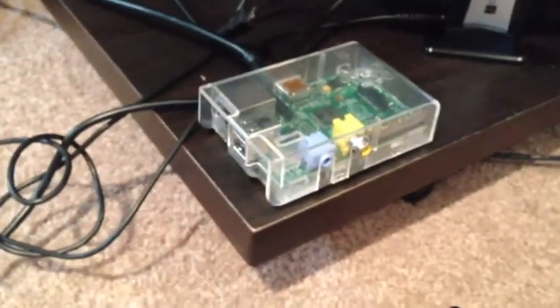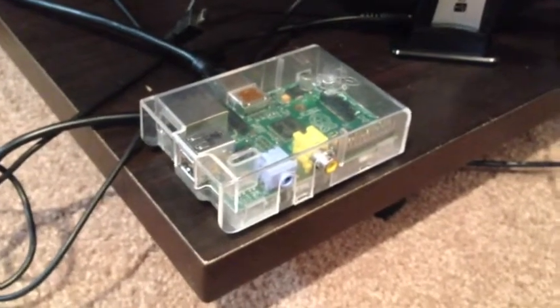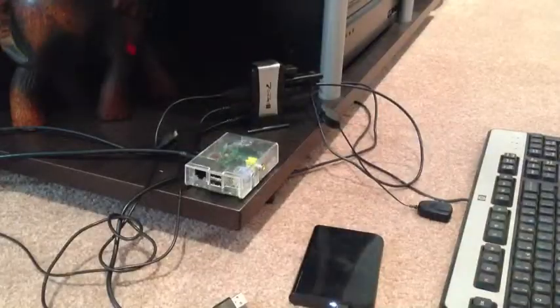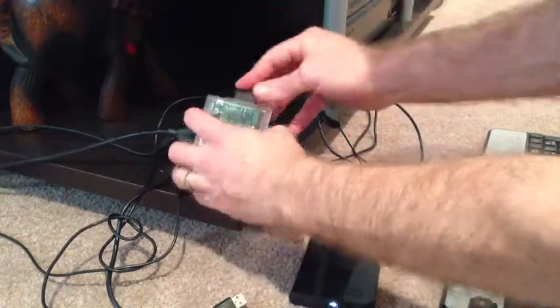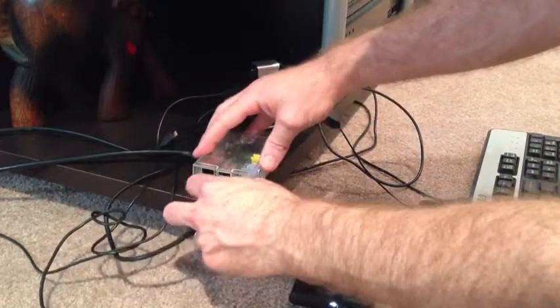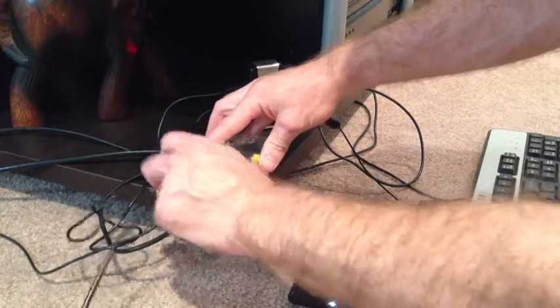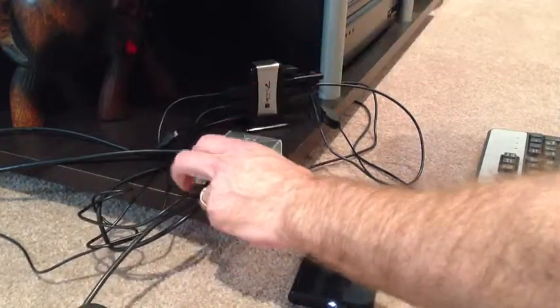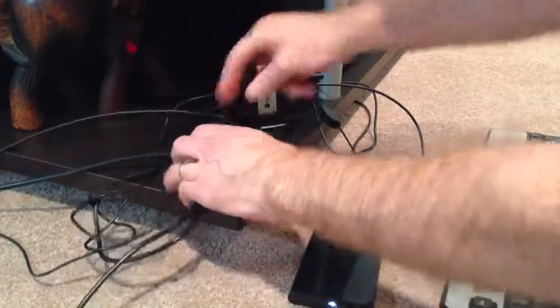So I've got an HDMI cable plugged in. I have to plug the rest together and it should fire up on the TV. Let's give that a go. We'll need to plug in the SD card, put in our USB hub, keyboard, and our power cable. When you plug in the power cable, you should see the TV come into action.